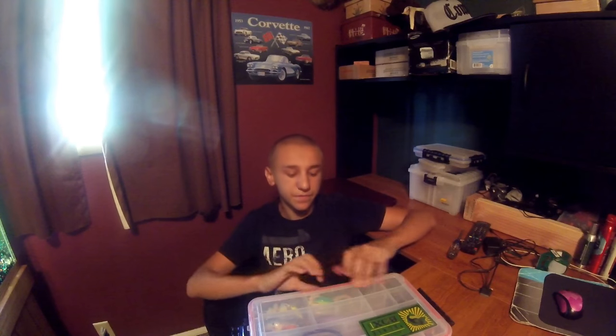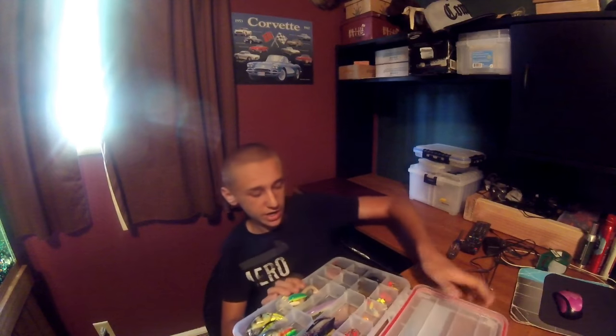Hey guys, welcome back to Living for the Outdoors. Today we're going to be doing the video on my bass baits — mostly my hard baits for the tackle series. I'm going to get right in. I just got a 3700 plain old waterproof box with my MTB sticker on there, but here it is.